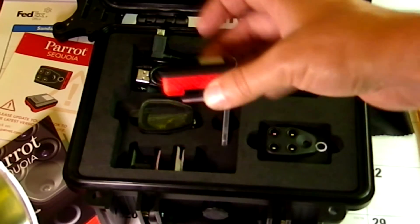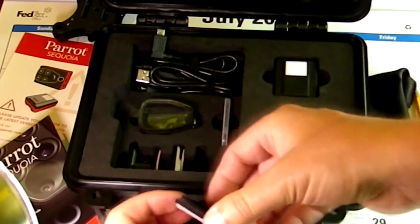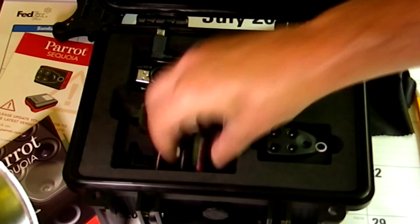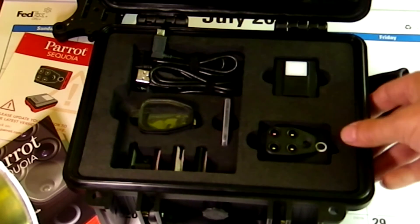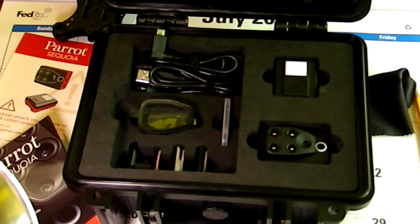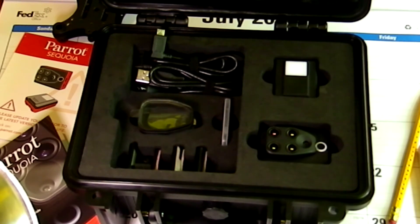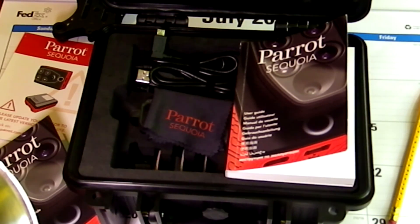And this will go on top of the drone. In the next video, I'm going to show how I attach it to my multi-rotor, and how I configure the wiring. And then I'll do some test flights, and we'll go from there. Thanks for watching. Have a wonderful day. Bye.